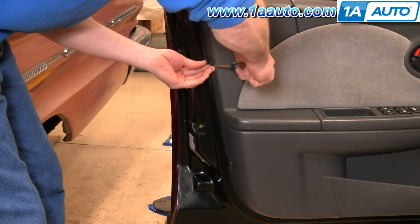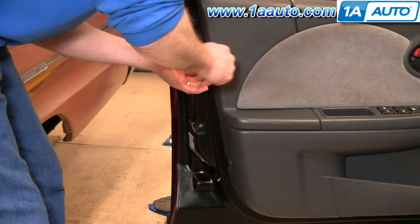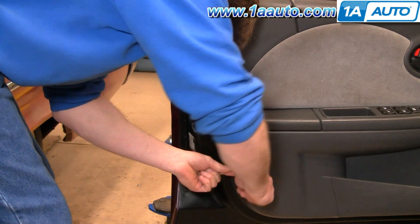Now to remove these clips, just pry out on the center, pull those out, and then you can pull them all the way out — the clip comes out. Same thing down here.